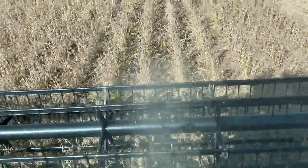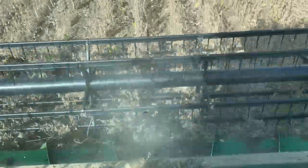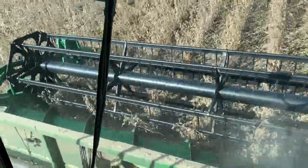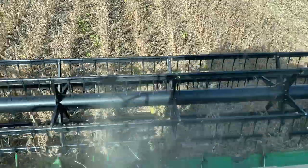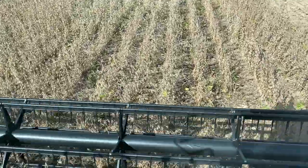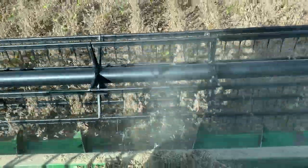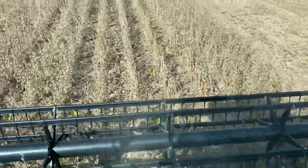This ground was strip-tilled back in March. It's very rare in western New York we can do any fieldwork in March, but it was very dry. We hit it with a number four zone builder and we planted it around the 15th of May. They're Group 1-6 soybeans — a lot of the country grows a lot longer than that but that's about all we can do. Everybody's been saying the stems are green and the beans are dry, and that's true here — you can see a few leaves on there but it's go time.